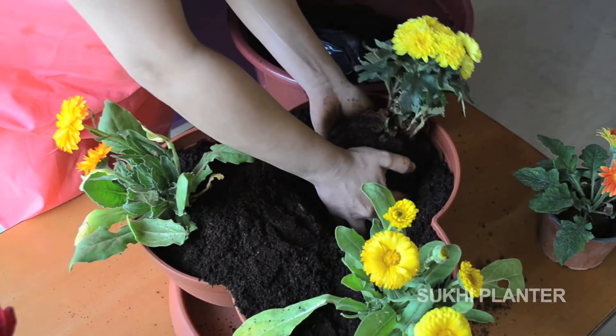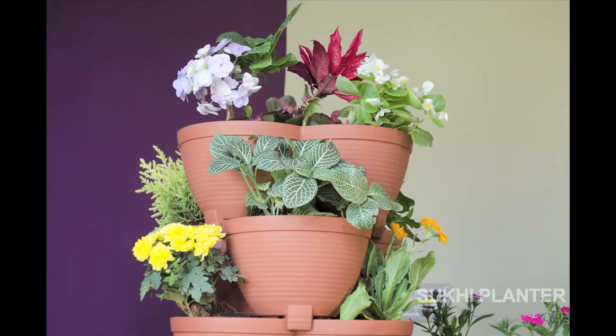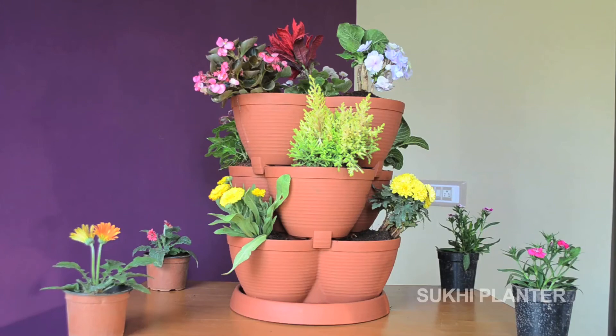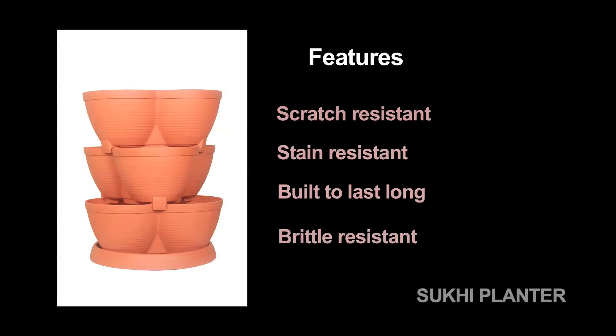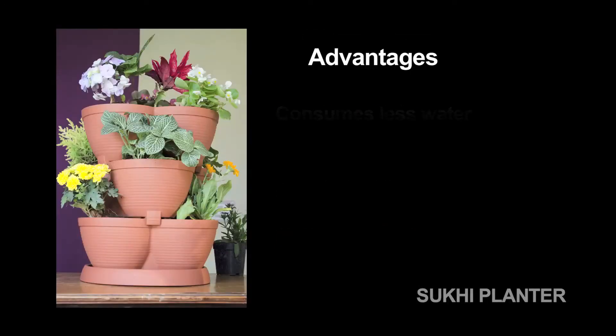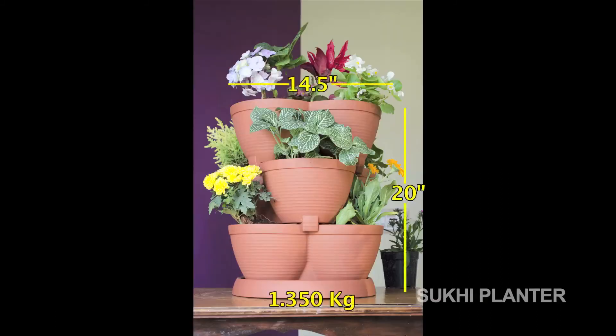Do the same for the rest of the two layers and arrange them one on one — here you go, your Sukhi Planter is ready with colorful plants! Features of Sukhi Planter: scratch resistant, stain resistant, built to last long, and brittle resistant. Advantages: consumes less water, more plants in less space, lightweight, and easy to install. Thank you for watching the video.